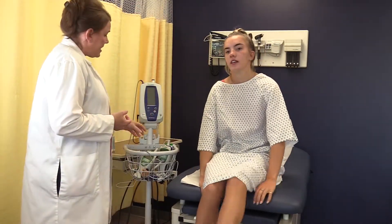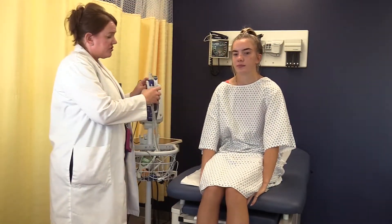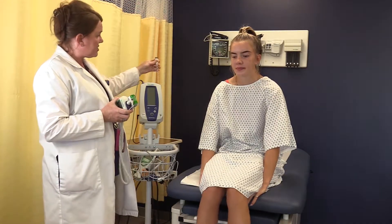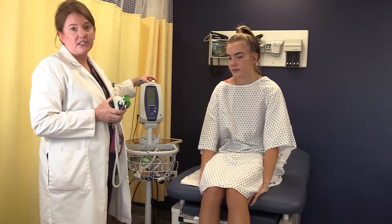When gathering a temperature on a patient, there are multiple routes that you can use. The oral route is going to be the most common that you'll see. The key is to make sure you're using the correct probe — blue indicates oral. We'll talk about the different colors for the different routes in a moment.